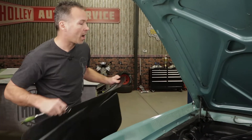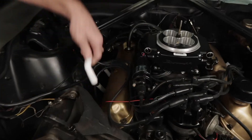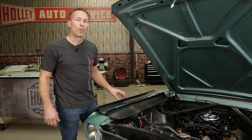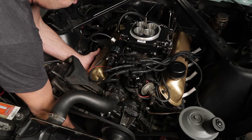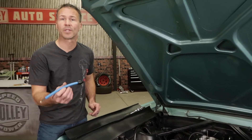We need to find top dead center on the number one cylinder, so you'll have to remove the spark plug wire as well as the spark plug in the number one cylinder. When you're doing this, it's critical that you verify you're on the compression stroke. There are several ways of doing this, including the old finger over the spark plug hole trick, or more technical tools like this whistle.